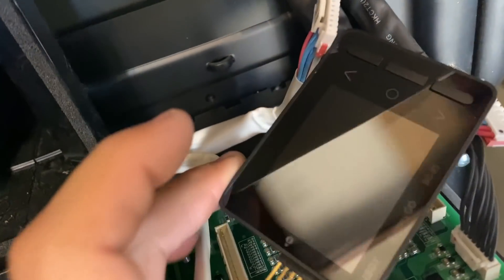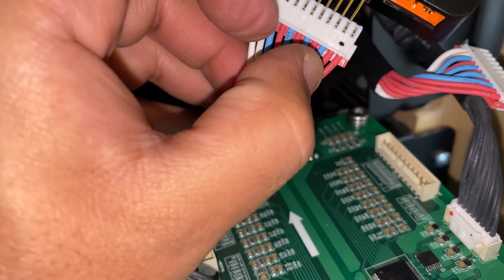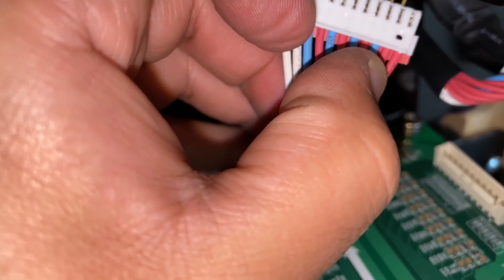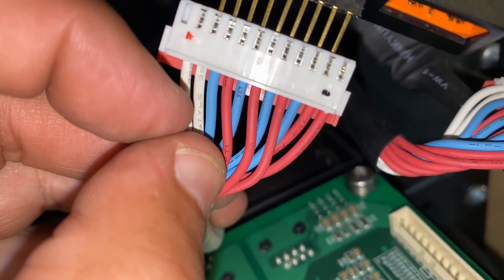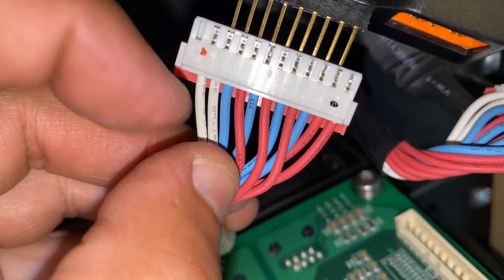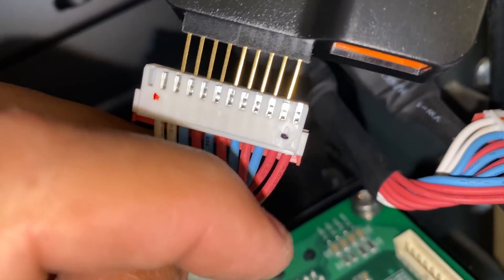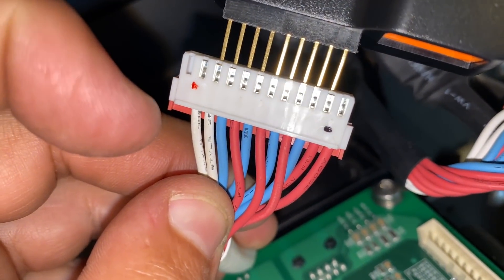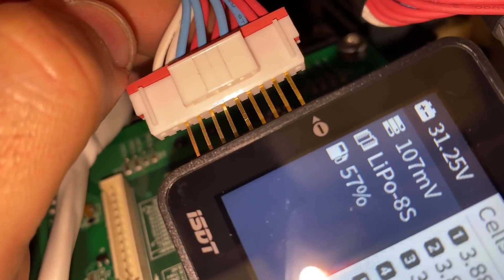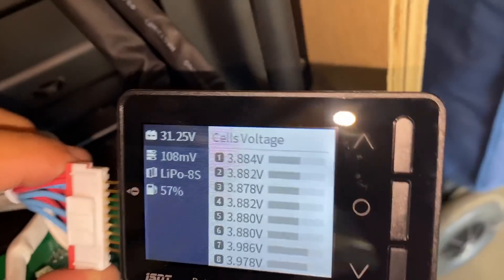Both of these connectors have those marks, so pay attention to them. The last two red cables are both negatives, and the two white cables are both positives. You ignore the first pin, go to the second — that's the most negative — and then match that with the most negative on the BatGo.